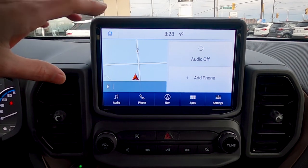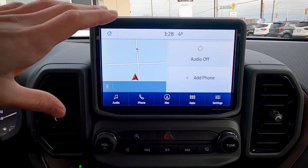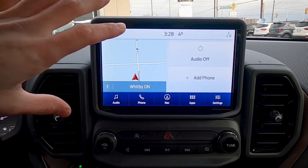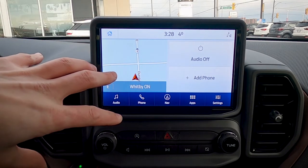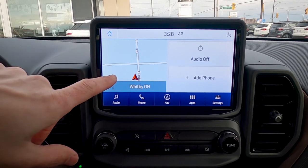This is the screen we're going to be met with when the vehicle's first turned on. This vehicle has the Co-Pilot 360 Plus package, which gives us factory navigation as well as adaptive cruise control. This is the way the screen is going to look with that package — it'll look slightly tweaked if you don't have factory navigation.